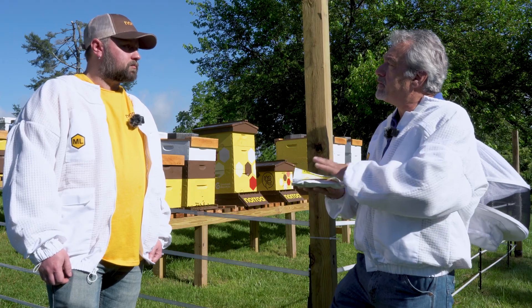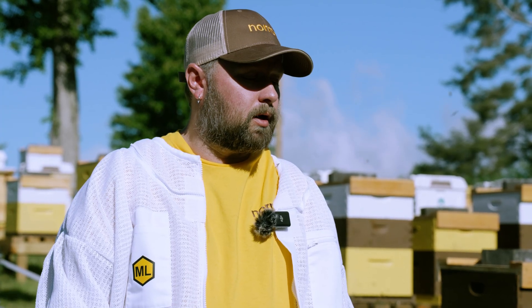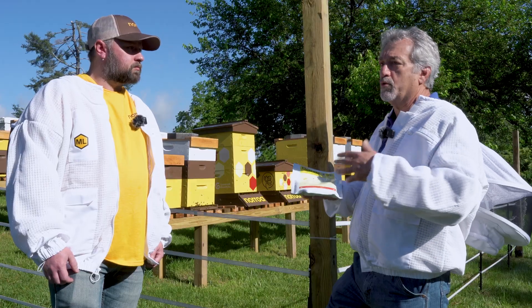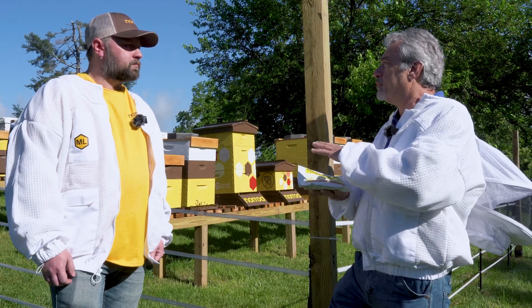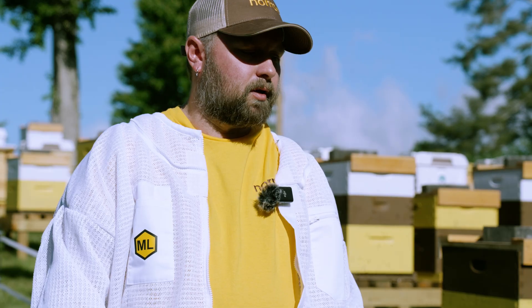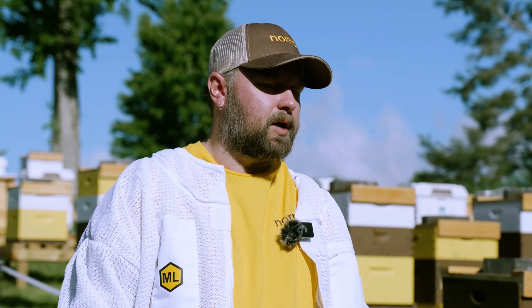How long can I store this before I have to use it? It has a two-year shelf life. As long as you store it at room temperature, it'll last for two years. You don't want to keep it in any hot areas — room temperature is best. Because it's a sugar syrup with the active ingredient in it, you don't want to keep it in a really hot environment for a long time, but keeping it in the pickup as you're out working your bees on a hot day won't have any negative impacts.